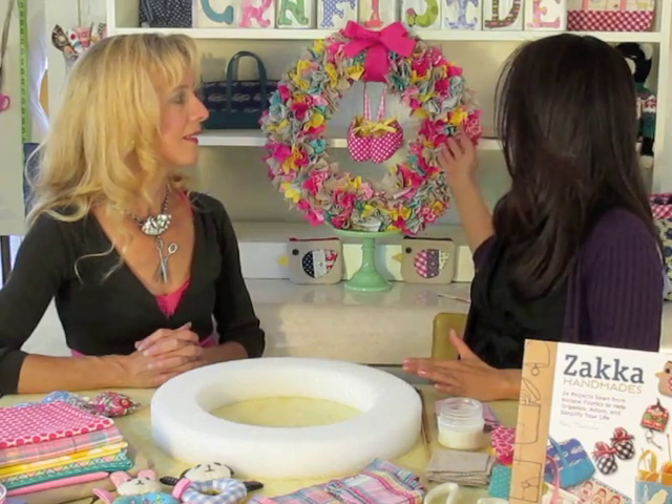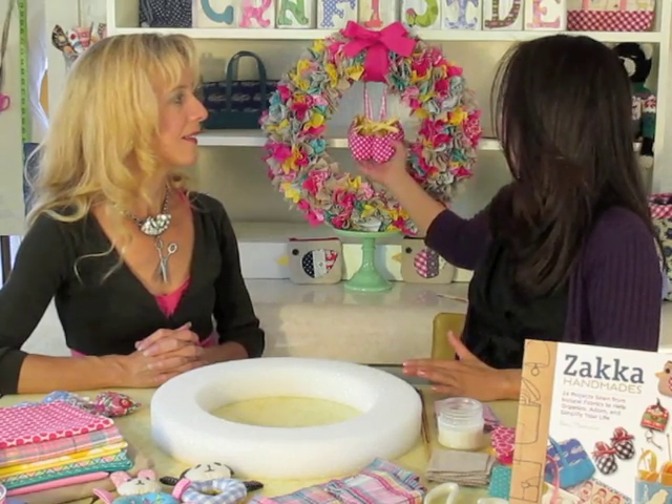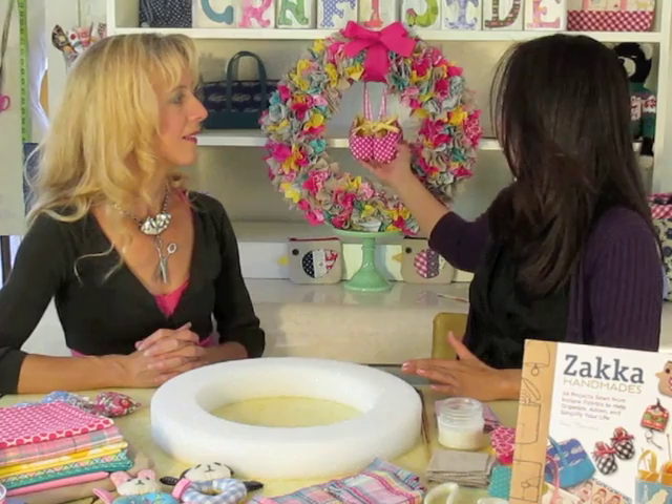Today I'd like to show you how to create this fabric rag wreath using a styrofoam wreath and some stash of fabric. I've thrown in some linen because I like to mix and match linen with cotton prints, and I also hang a project from the book — these are reversible baby booties that I hang in the middle of the wreath.